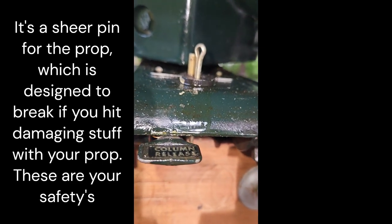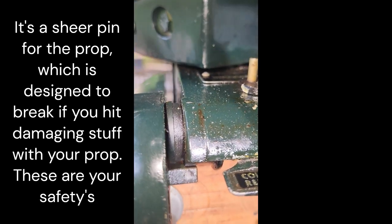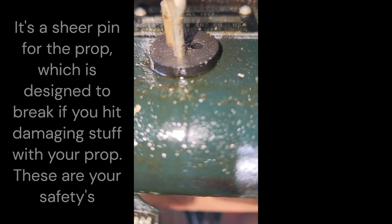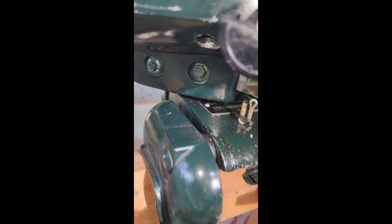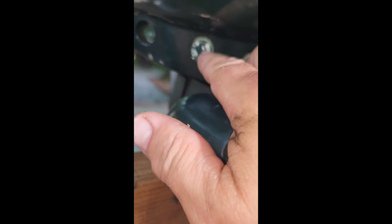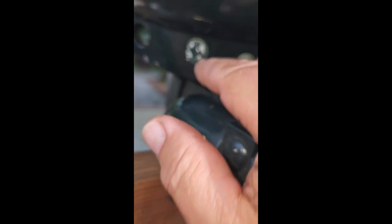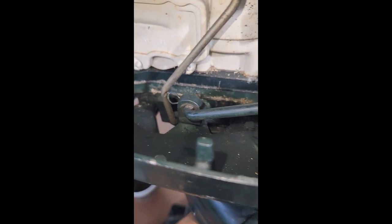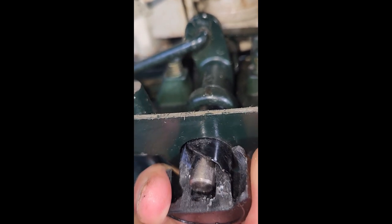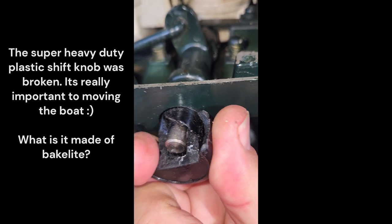I'm just realizing I've got a model number in here — that's a real easy place to read it. I want to show you this: it's got a pin in it, and it goes through into that contraption which goes up this rod and shifts. This is the transmission — the gear shift at least.